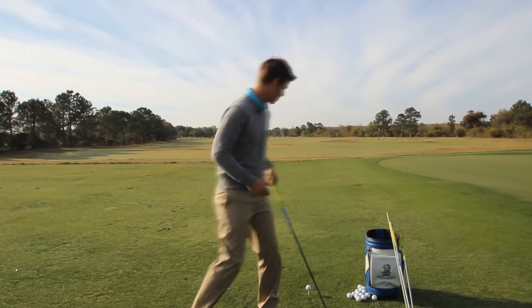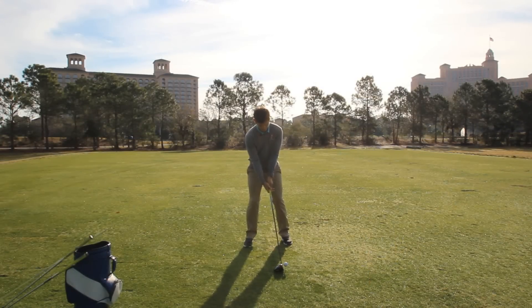So let's go ahead and try it out now. Take your setup, roll the ankles in slightly, feel that muscle contraction, and then when I shift I'm going to focus on keeping my weight to the inside portion of the right heel and right ankle.